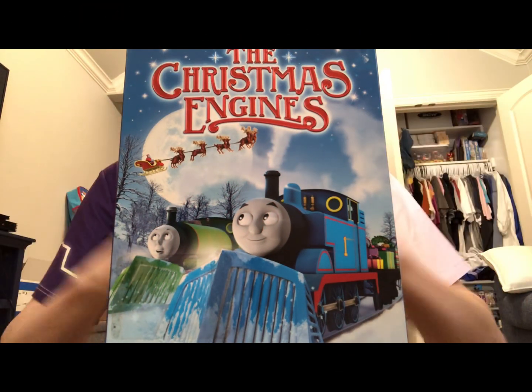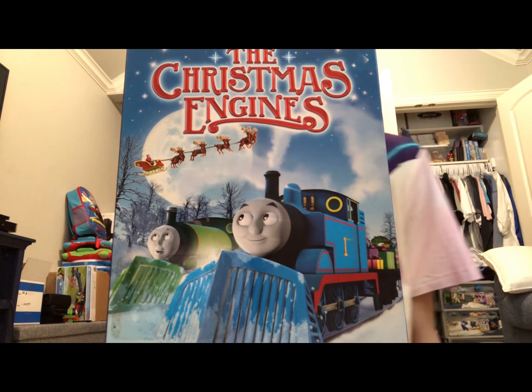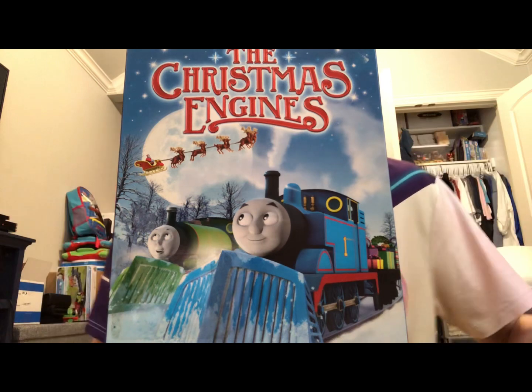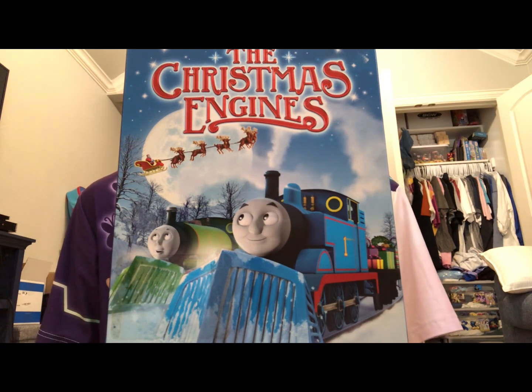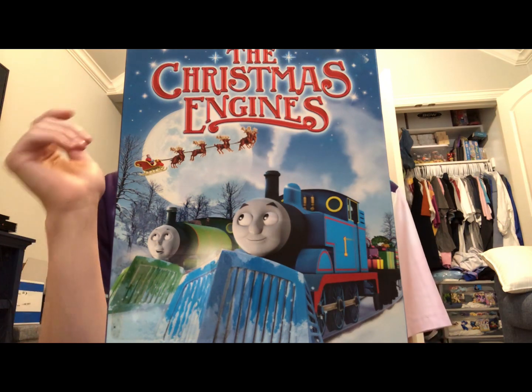So overall, do I recommend The Christmas Engines? The answer is yes, because once again there are pretty great episodes. If you're a Thomas collector that loves collecting Christmas releases and stuff like that, then this one's for you.